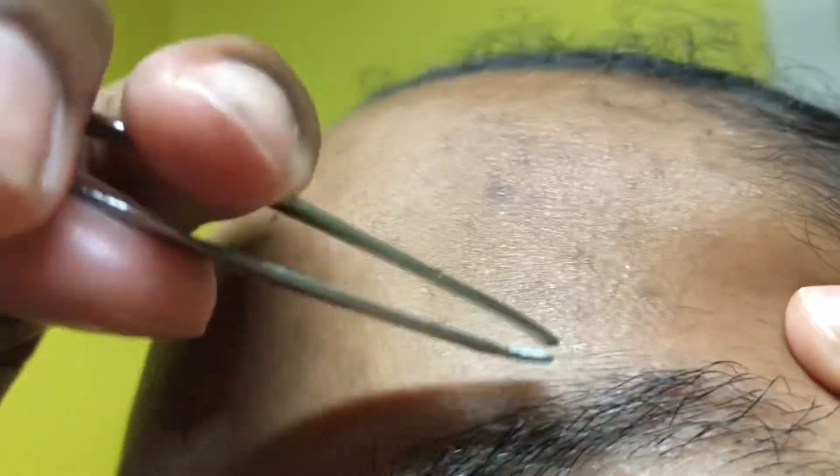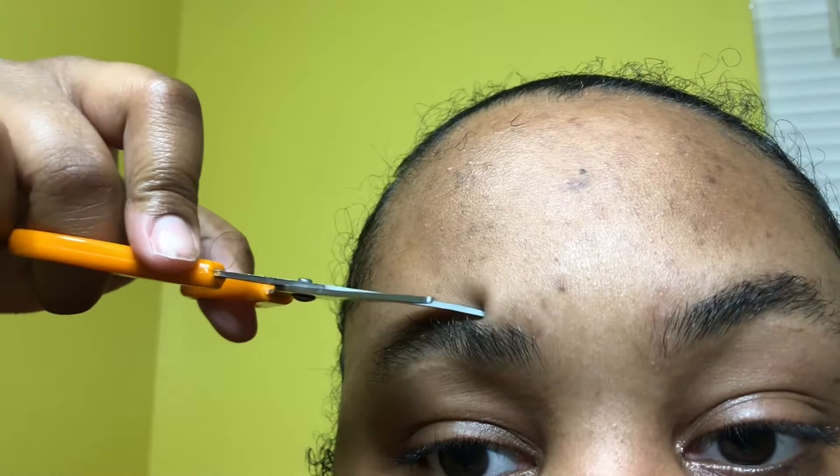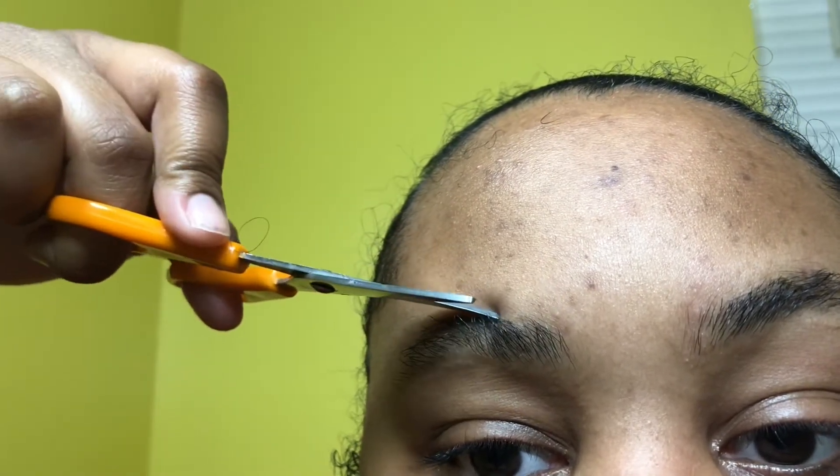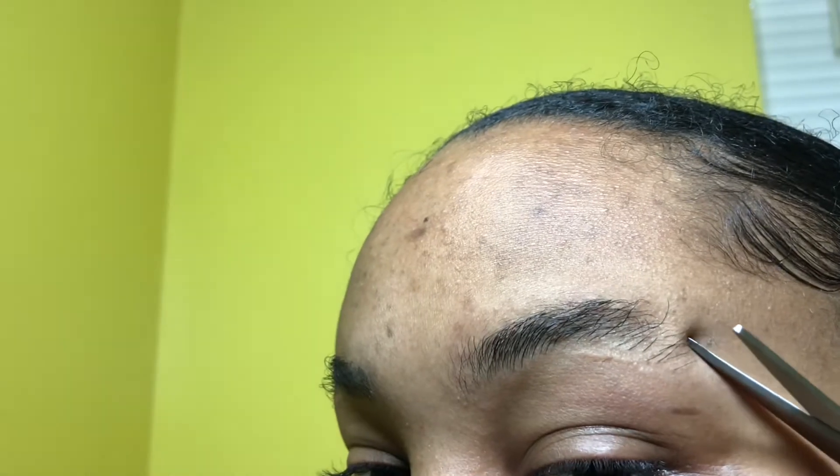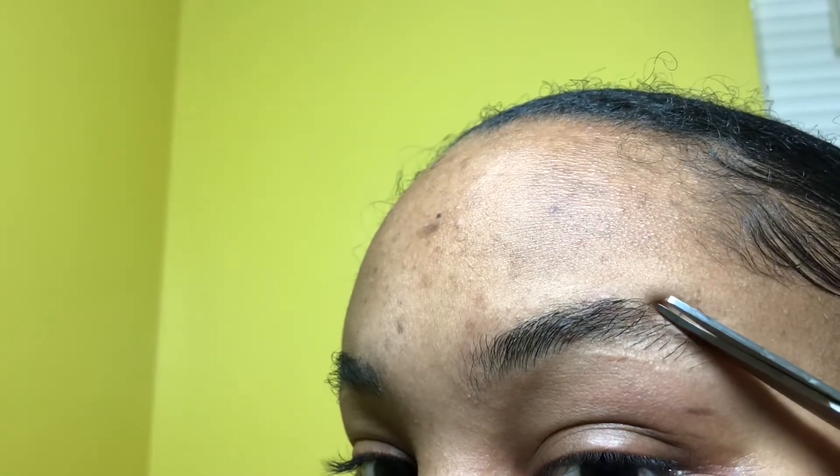Yay, we're done with plucking! Now you're just going to see me go ahead and take my spoolie again and just brush them up. And like I said earlier, get rid of those loose hairs. Magical scissors! Now I'm taking the scissors again and just cutting some of the ends that I might have missed earlier on.